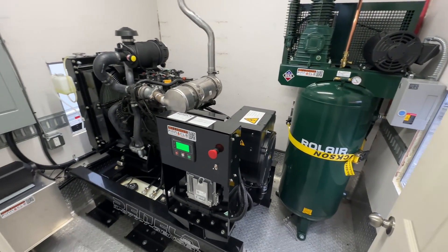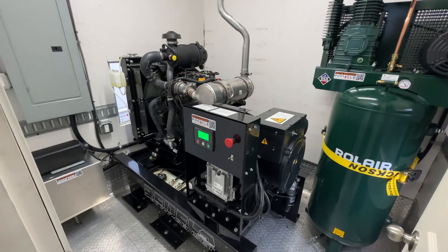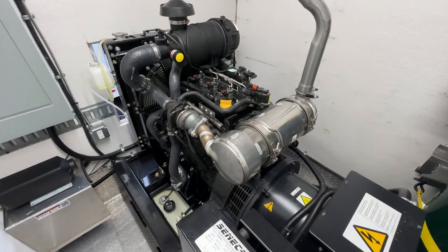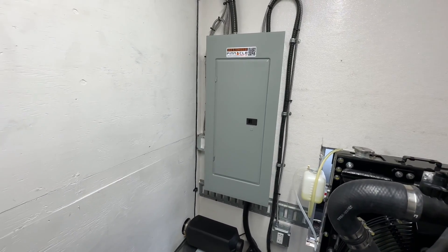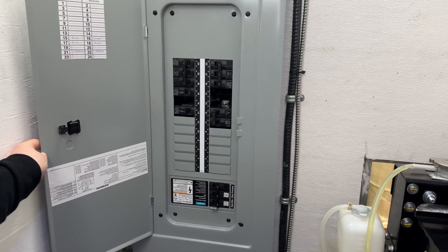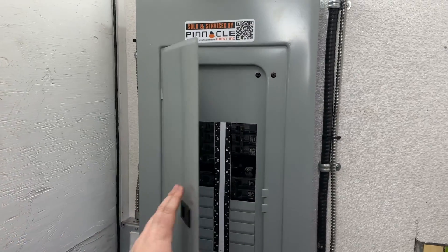Beside the compressor sits the generator. This powerful 30 kilowatt three phase generator energizes the entire system, rendering this rig completely self-sufficient. Just to the left of the generator is the fuse box, efficiently distributing power to the components and incorporating fuses for safety and easy maintenance.